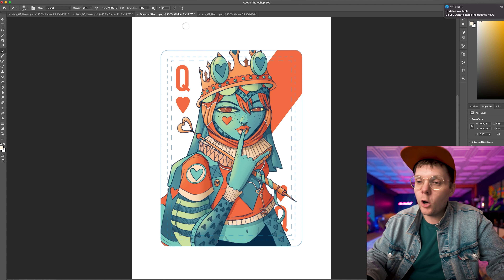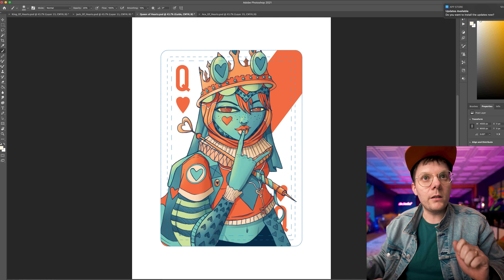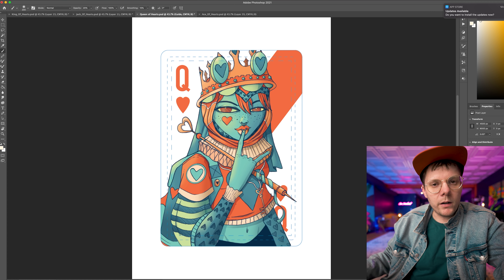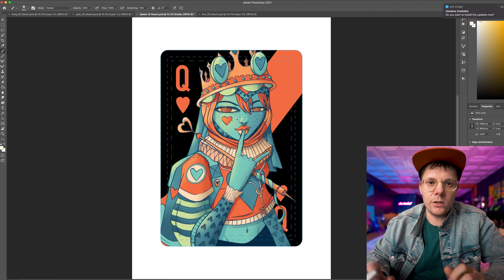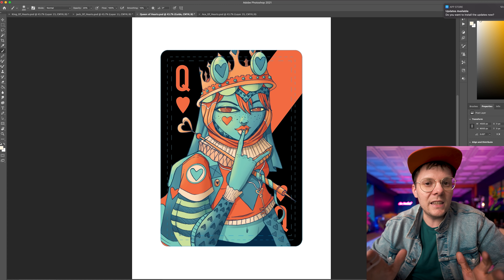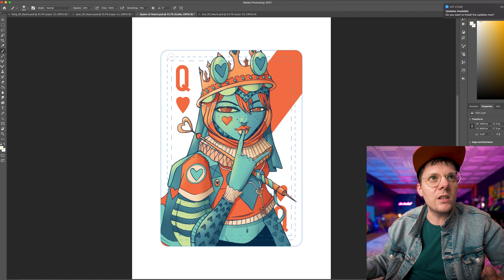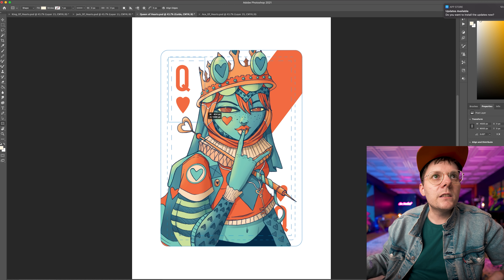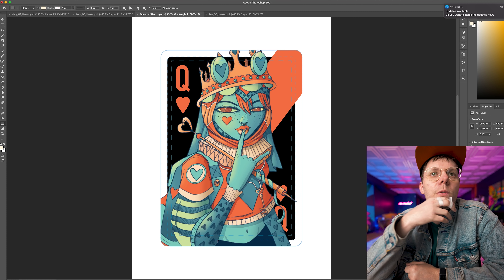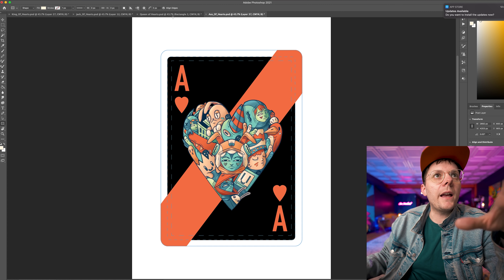I emailed the Queen of Hearts over to Nicole at the United States Playing Card Company and said, how's my art files looking? She said, you're good. But while you guys weren't here, I was also playing around with a black background — and I think that's looking pretty cool. I also emailed her a version with the black background and asked if there are any known issues. She said sometimes when you punch out the cards with full bleed, you can get a little bit of chipping. So I'm thinking I shouldn't do the black all the way to the edge — instead, just use an inner border, which is also kind of cool because it's like a frame within a frame.